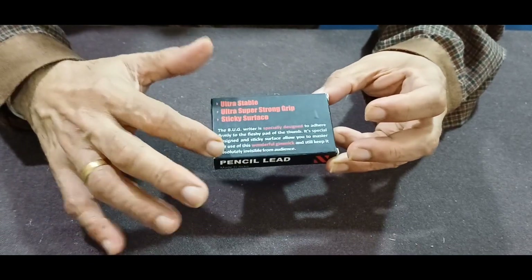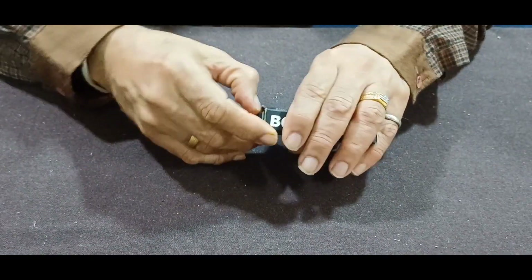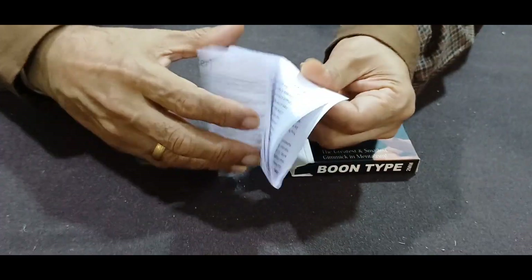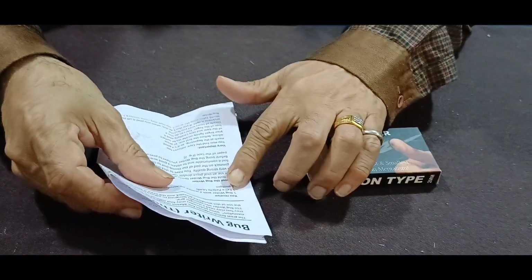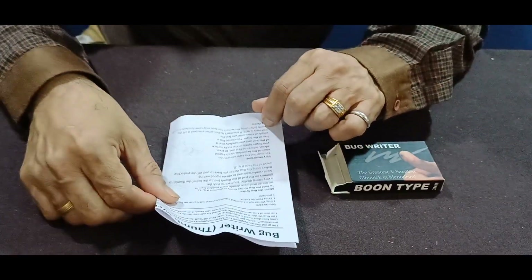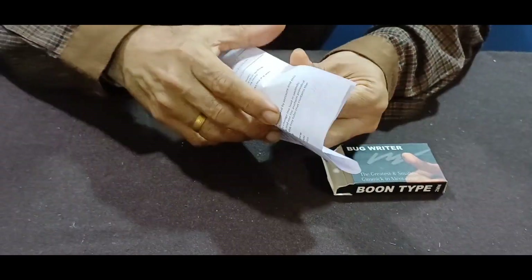Open the box and it comes with a manual instruction sheet on how to apply the gimmick — the bug writer — on your thumb, how to replace the pencil leads, and a small routine.